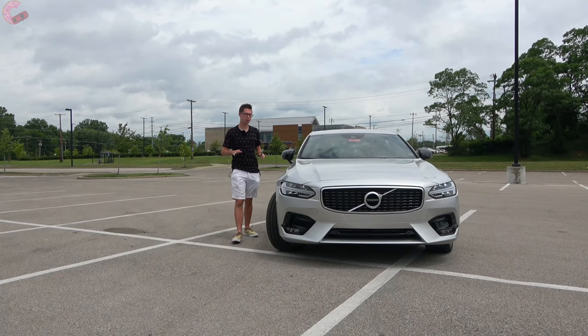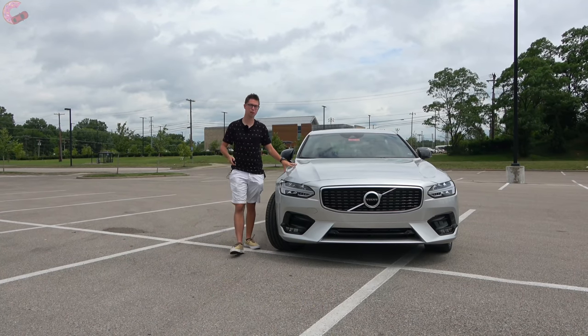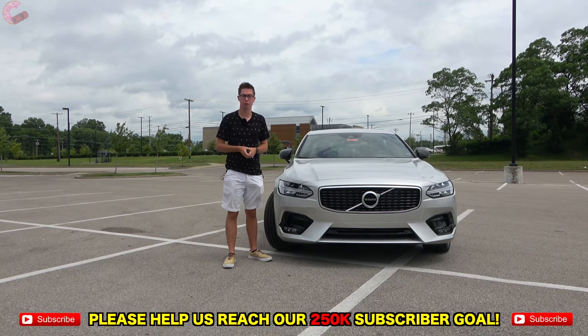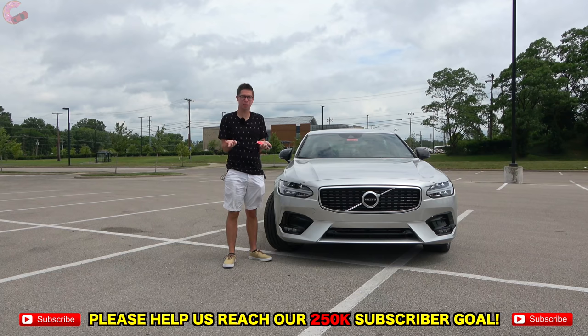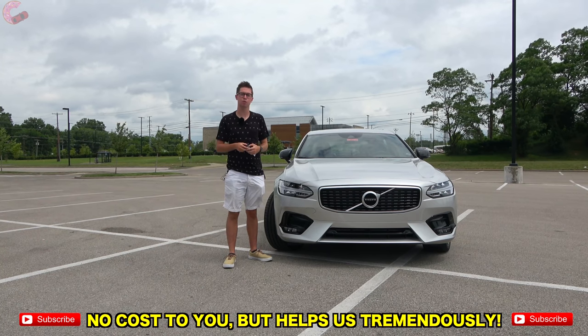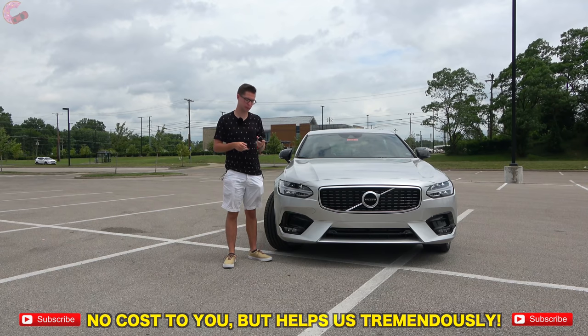Well guys, we've enjoyed this in-depth look at the 2020 Volvo S90 R Design. If you made it this far, hopefully that means you enjoyed it at least a little bit. Be sure to hit that subscribe button below, and we'll catch you next time as we sample more of the latest automotive delicacies.